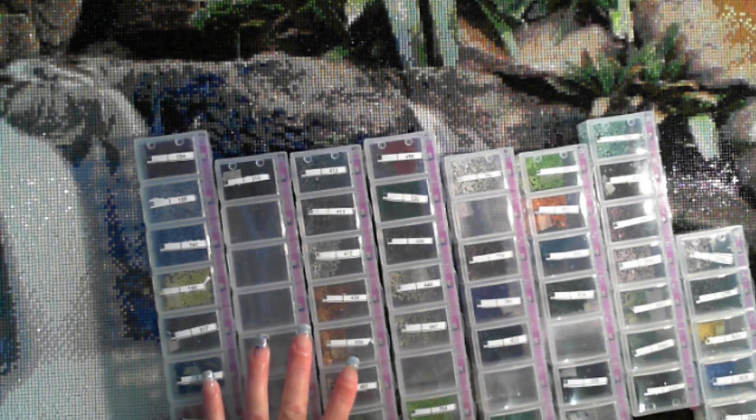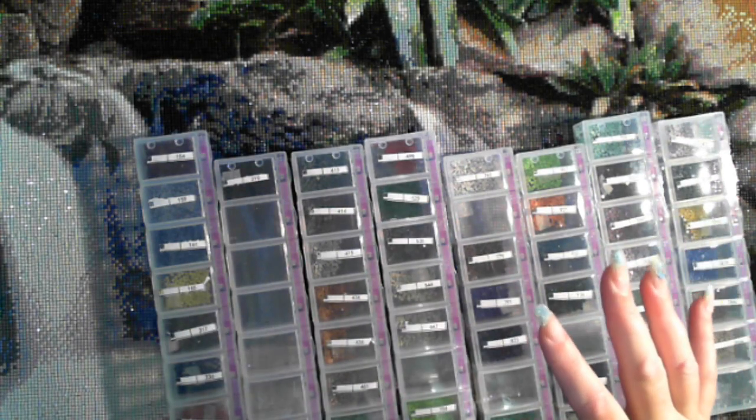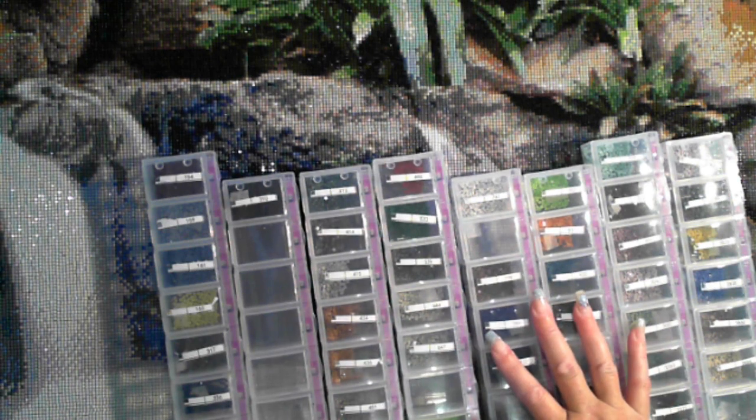Hi, this is Fee from Diamond in the Rough and it's finally completed! So this is my custom picture from Durban, 60 by 100, got it through My Diamond Paintings, 44 colours. This is one of the first ones I ordered online and it's also the picture that got me into diamond painting — I tried it and immediately thought of this picture.